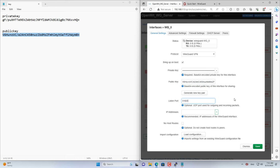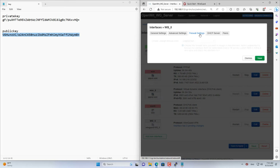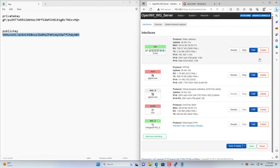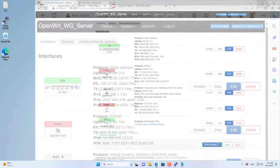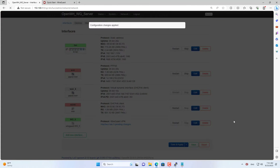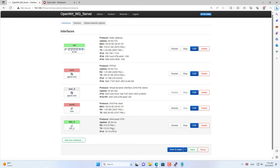You set the port to 51820 for this interface. Next you assign the IP address to the WireGuard interface — here I assign it to 10.14.0.1. Then you go to Firewall settings and assign this interface to the area named LAN. At this step, you have completed creating a new WireGuard interface on the OpenWRT router.